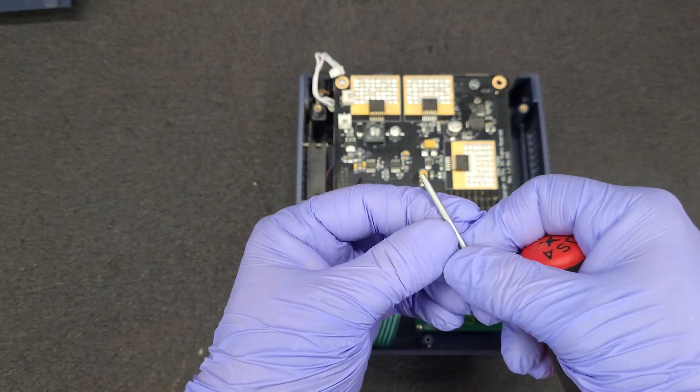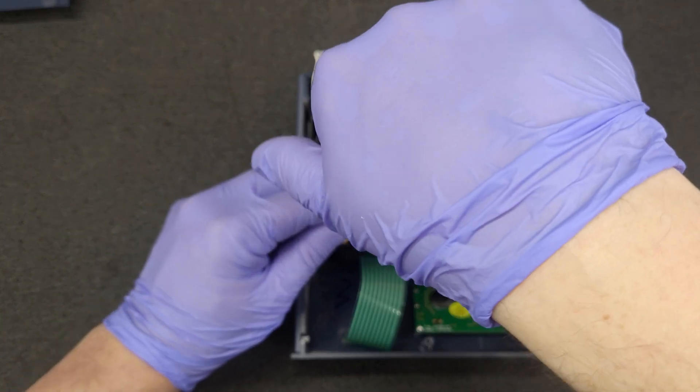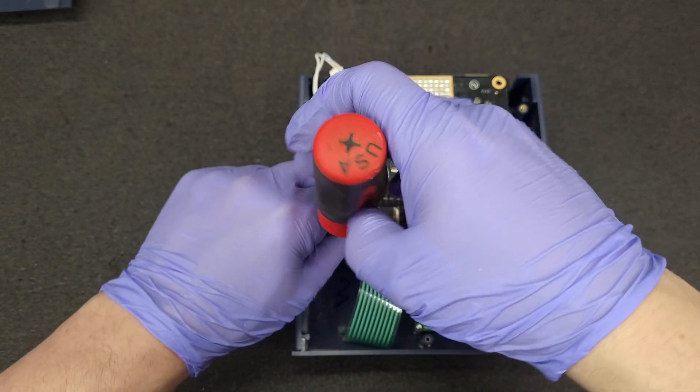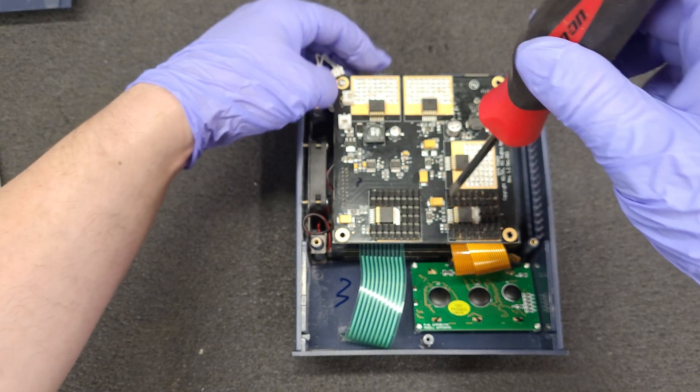At least they have inserts and they're not self-tappers, which is a sign of the quality of these machines. I really dislike self-tappers.